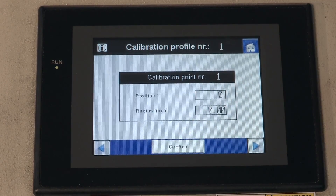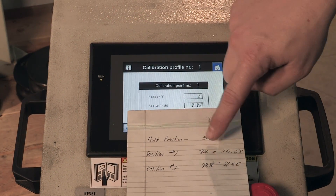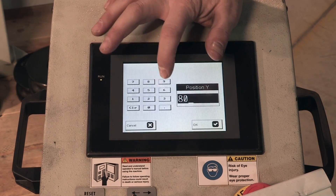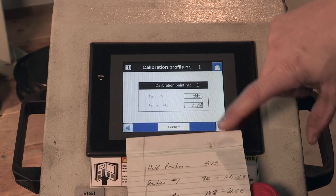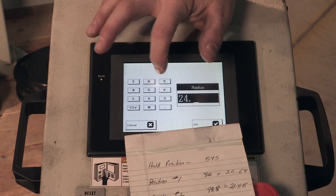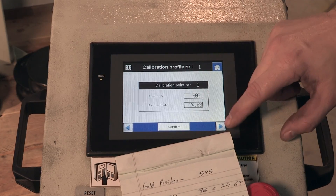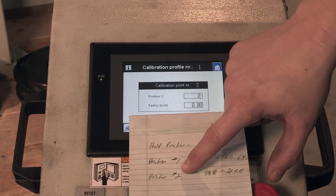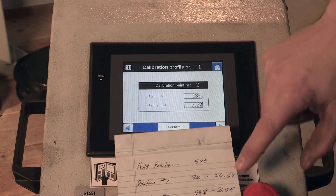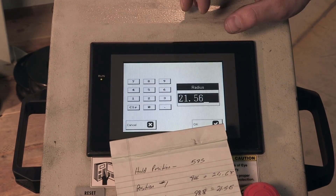Now that the roll position is correct, we're on roll position two and we hit next. We're ready to enter the information from our notes — roll position and the radiuses it produced. Position one was 806, so that's our Y position. We put in 806 and hit OK. The radius it produced was 24.68 inches — we enter that radius and hit OK. That parameter is set for the first bend. Then we move to number two: position was 988, hit OK, and the radius it produced was 21.56 — hit OK.